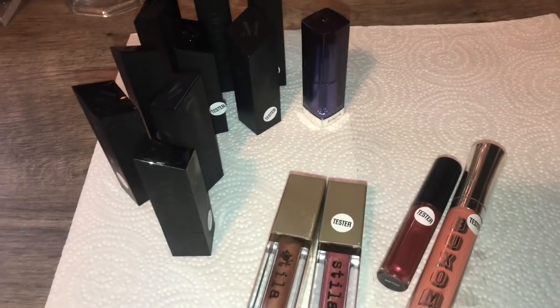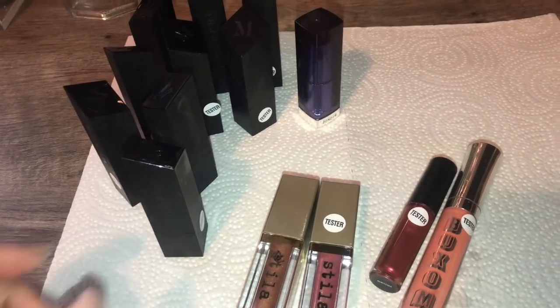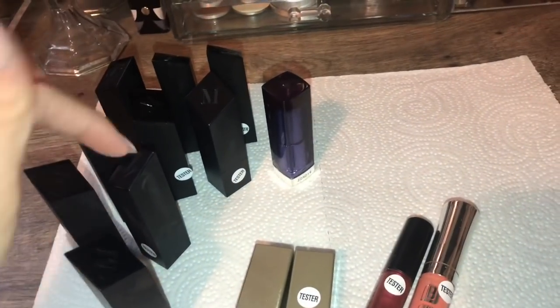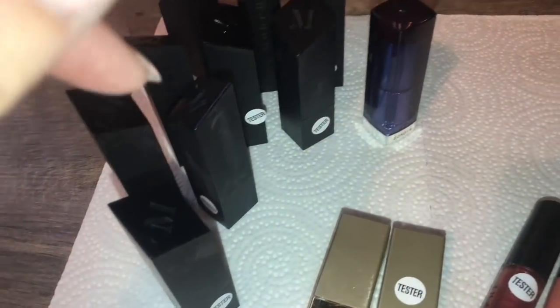Okay guys, so this is everything that I found in that first trip to Ulta. I found all these Morphe lipsticks — we have 1, 2, 3, 4, 5, 6, 7, 8, 9 of them. So we have 9 Morphe lipsticks.